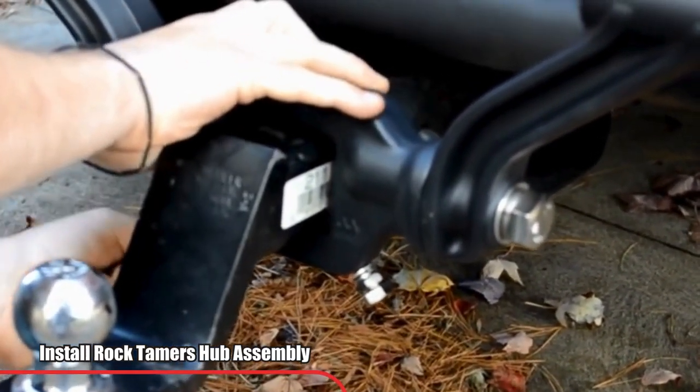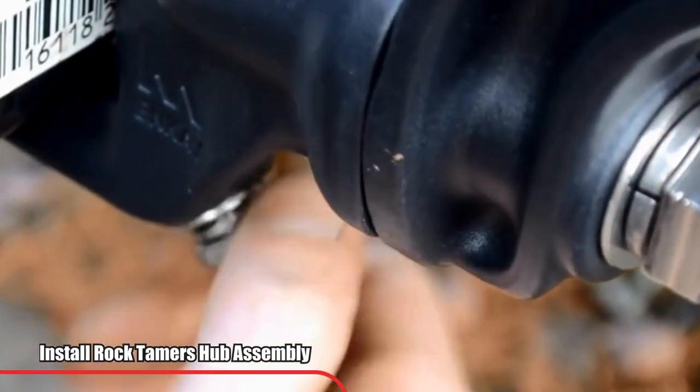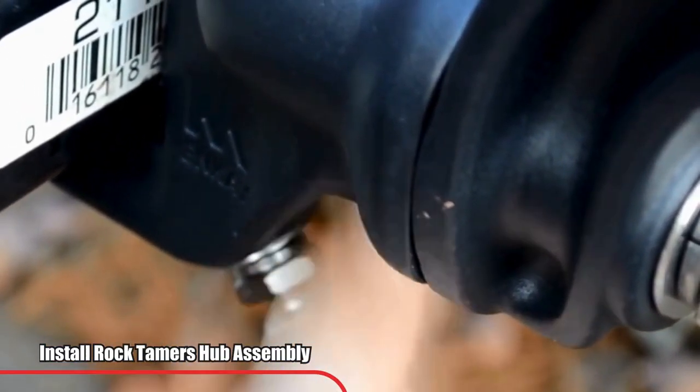Now you will need to tighten the jam nuts. This will help prevent the clamp bolts from loosening due to vibration.